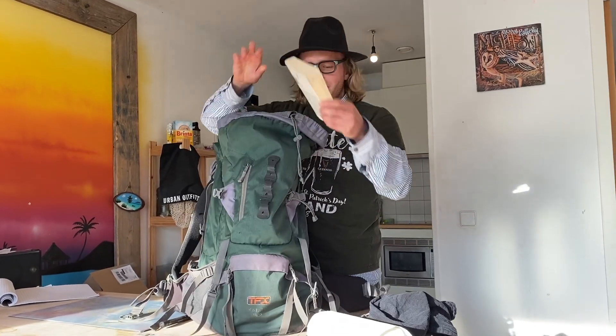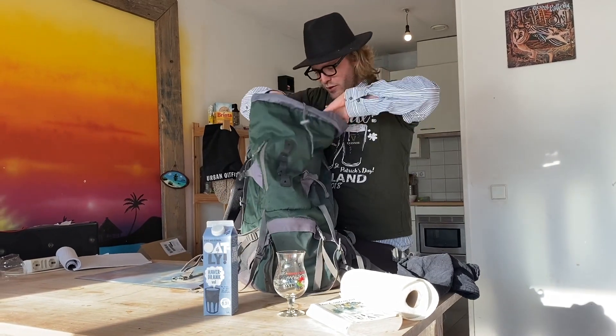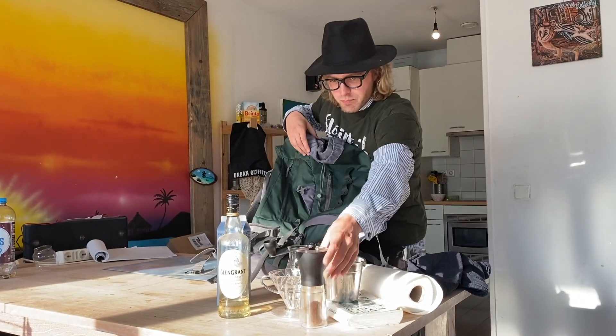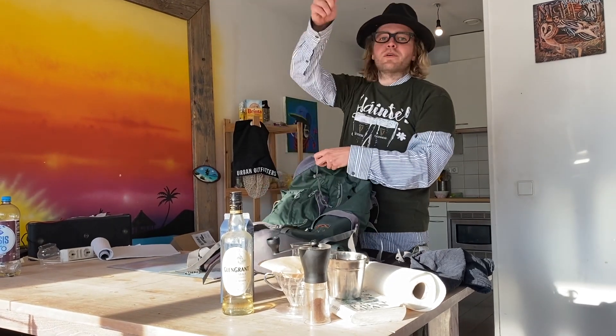I brought everything I need. I got an Irish book, Irish glass, Irish milk to make the Irish dripper, Irish whiskey, Irish kettle, beans, and of course the Irish filter — and also an Irish spoon.